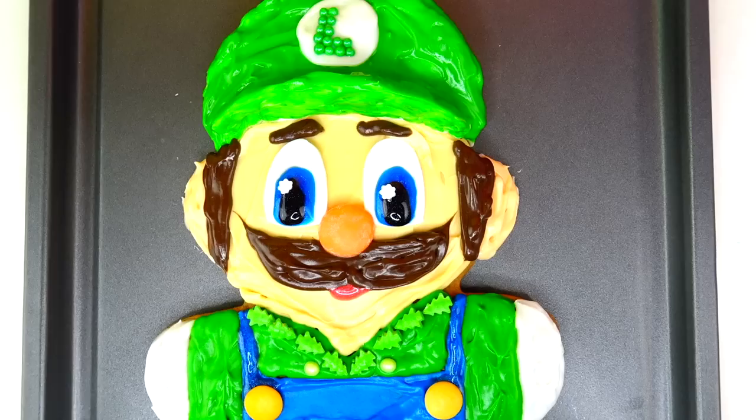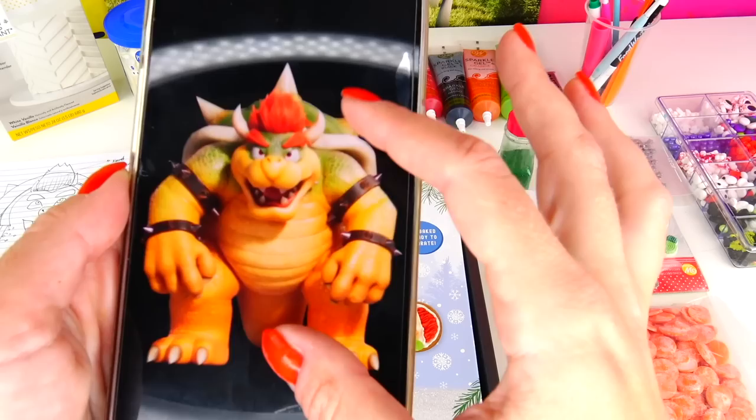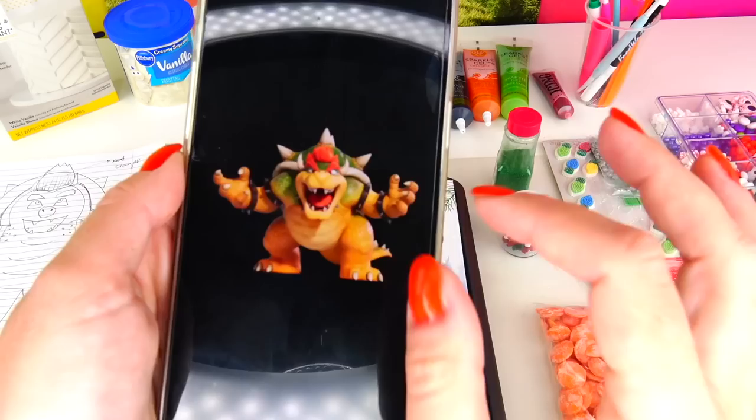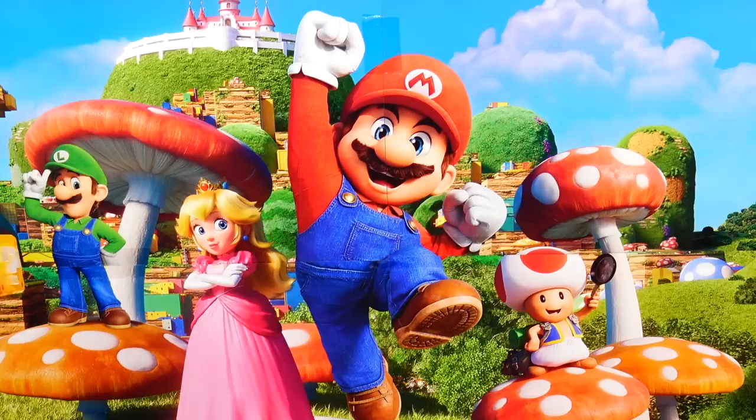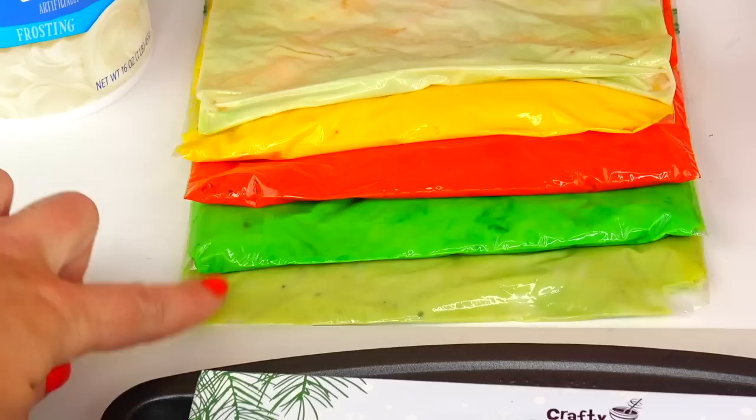Here is Luigi's transformation into the giant gingerbread man cookie — or vice versa, the giant gingerbread man cookie's transformation into Luigi from the Super Mario Bros movie. This character was highly requested and I was a bit nervous, but I love challenges. Let's go ahead and transform this giant gingerbread man cookie into Bowser. We will need the following ingredients: fondant, white frosting, from which I made a few custom colors.